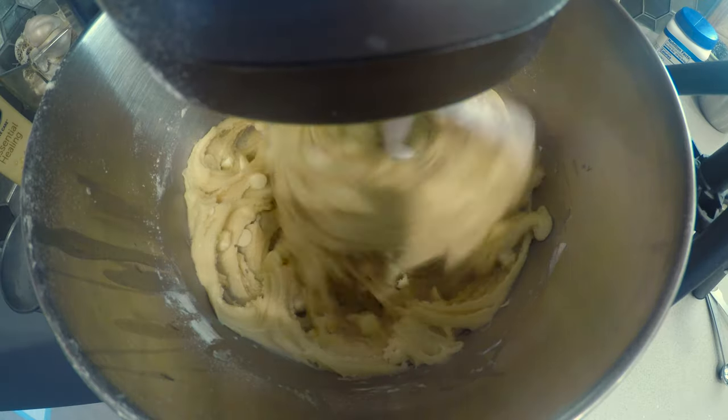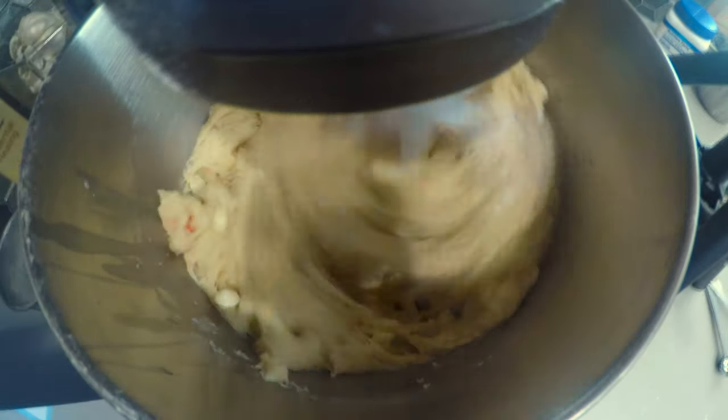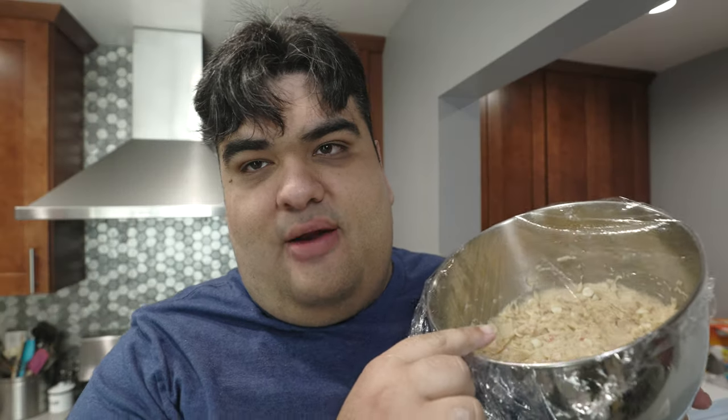These aren't actually crushed — they'll show up in the next footage. Turn the speed to high and slowly lift up the paddle. Cover the dough in saran wrap and refrigerate it for one hour.